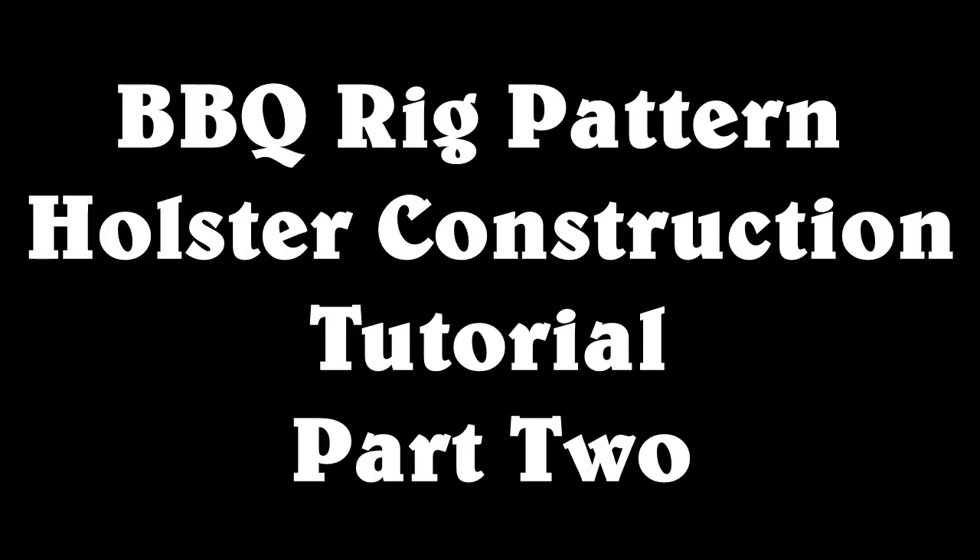Hello, this is Will Gormley and this is part two of the barbecue rig pattern pack holster construction tutorial. We're dealing with classic Western floral carving today.